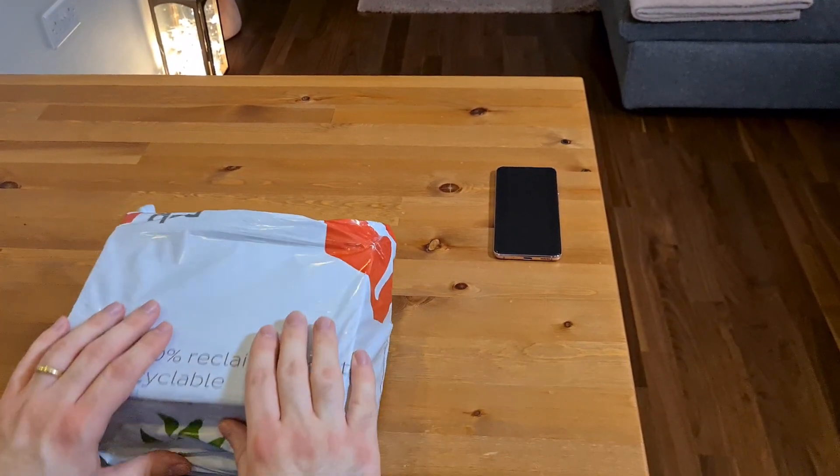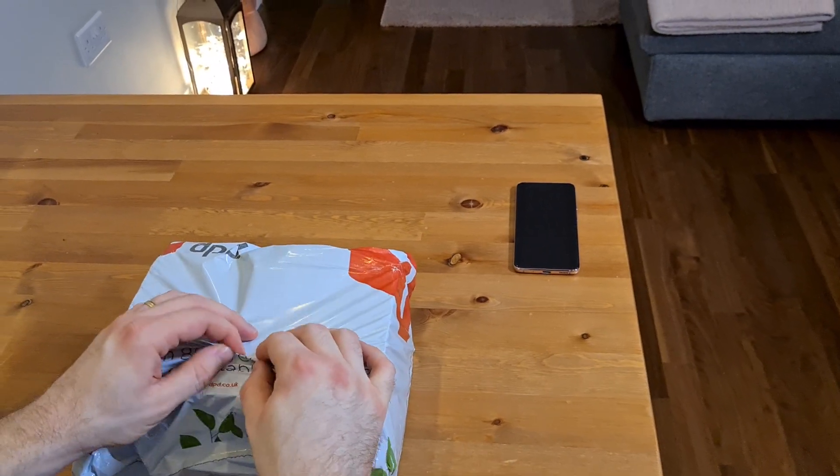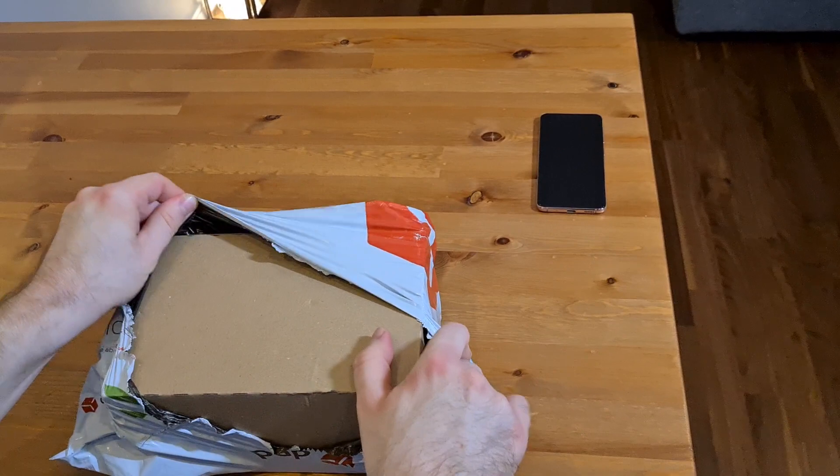Hi everyone. I've just received a package from Samsung and DPD, and hopefully it's the S21. So I thought I would do an unboxing video for you.